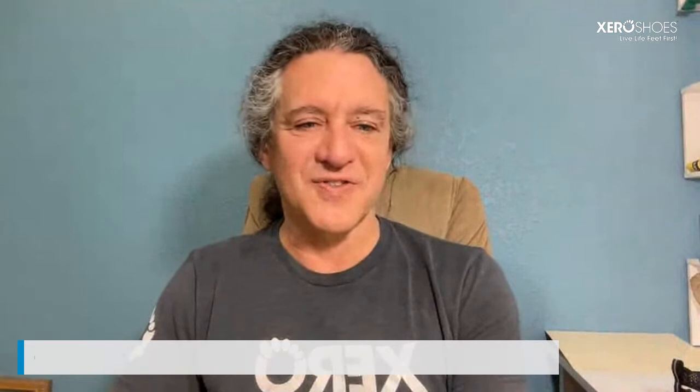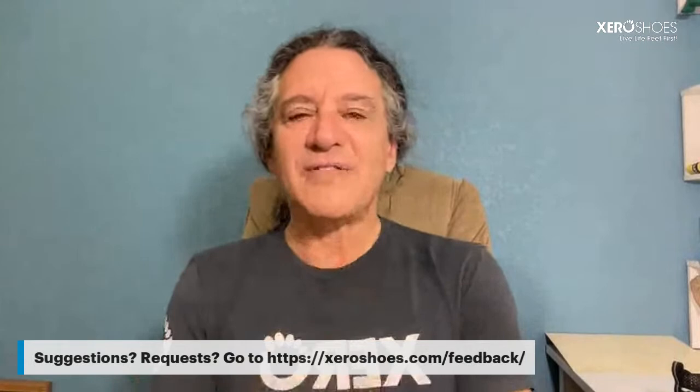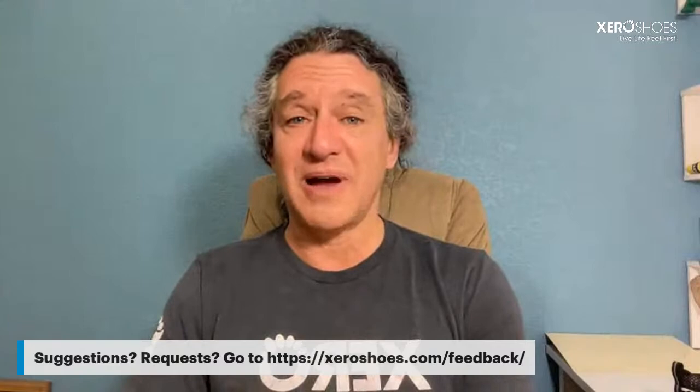Holly wants to let everyone know she wears her Speed Force at work — 12-hour shifts in a warehouse — and her feet always feel amazing. Speed Force is the shoe I wear most often, FYI. If you have any suggestions or requests for products, go to zeroshoes.com/feedback and fill out the form to let us know what we should do next.